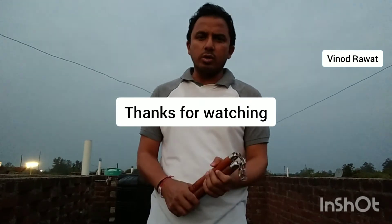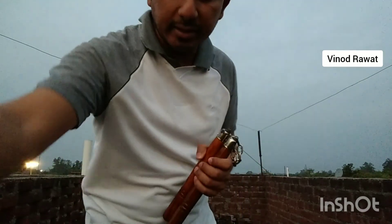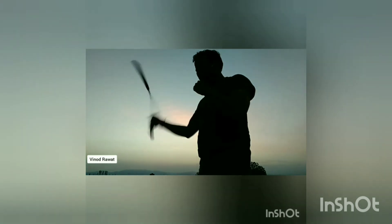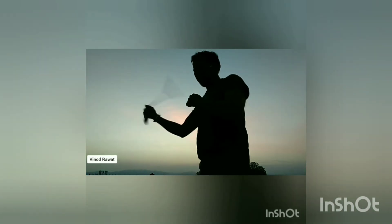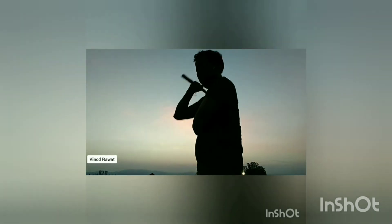So let me know how you are doing — like and share and subscribe to our channel. We will do a very interesting combo. See you, bye bye, thanks.